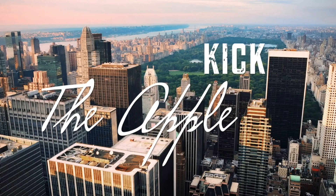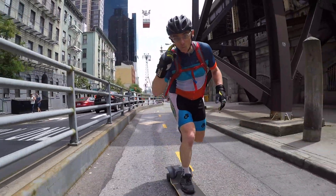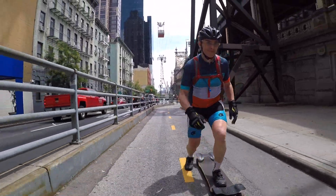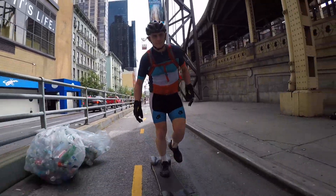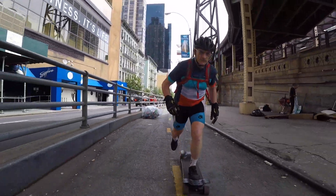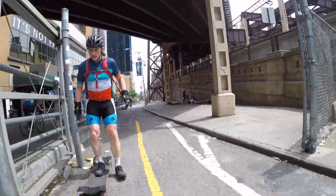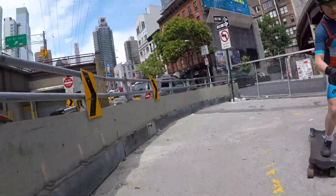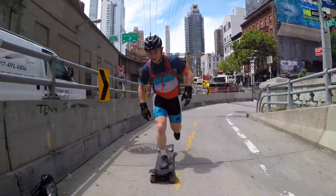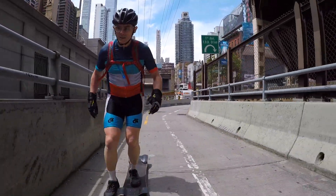We're going to kick the apple today. Hey guys and welcome to this Central Park Longboarder video. We are going to go up and down. Remember that switch kicking a longboard is a transport sport. It's recreation that becomes transportation.